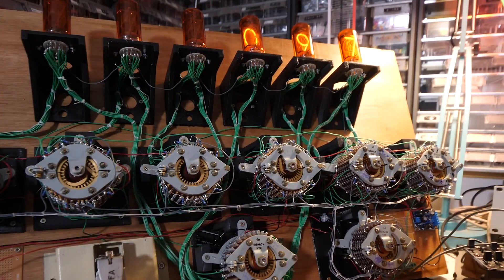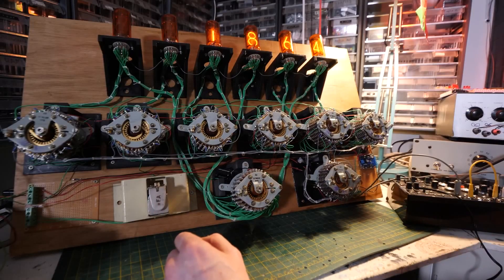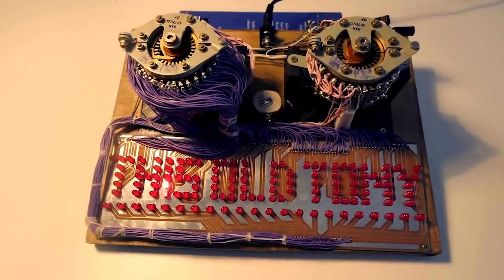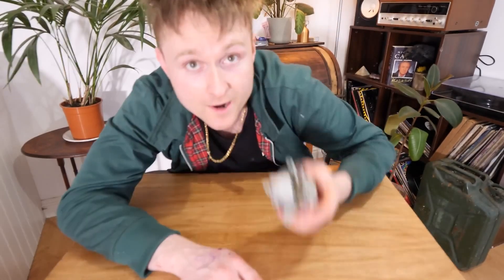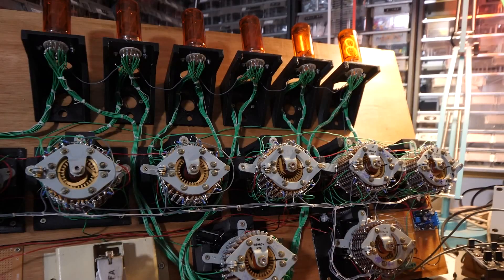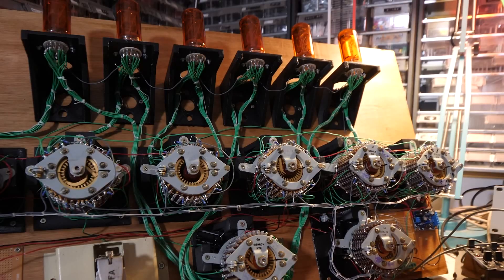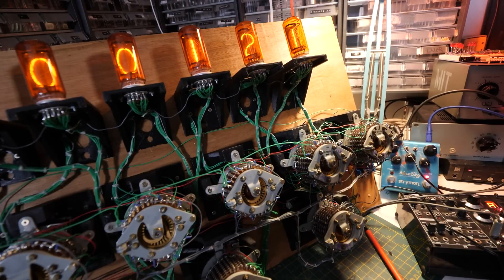Sam from Look Mom No Computer has built an electromechanical counter to count up visitors to his museum. Of course, it couldn't just be any old counter — it's made up of an array of uniselectors, these wonderfully clicky solenoid-driven electronic components, to represent each digit. Each of those selectors drives its own Nixie tube for the display. Nixie tubes are subject to burn-in, so there's another uniselector to make sure each tube cycles through all of its digits every minute. And one more uniselector helps generate a unique melody for every single person that comes through the door. If you love all things clicky and blinky, it's hard not to love this project.